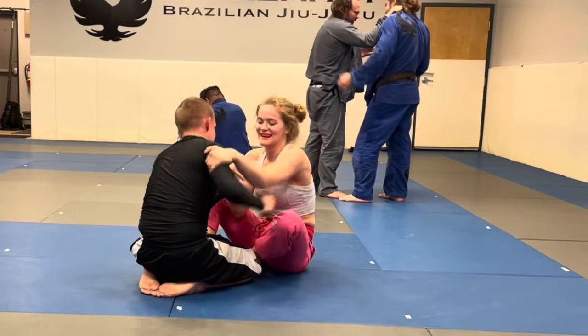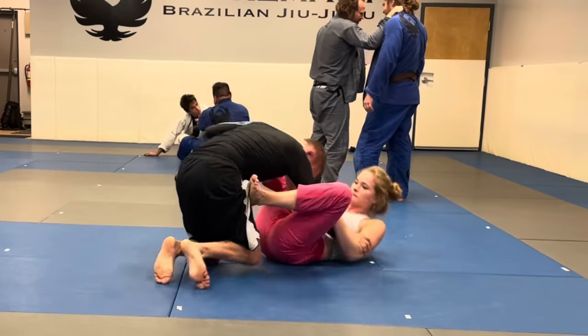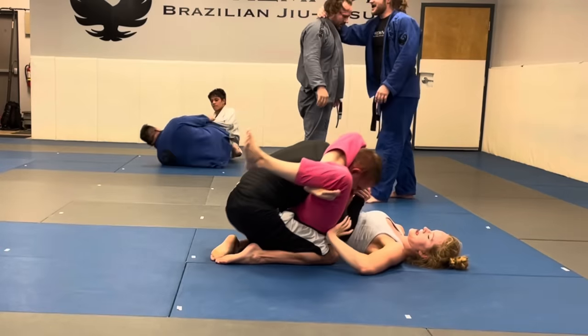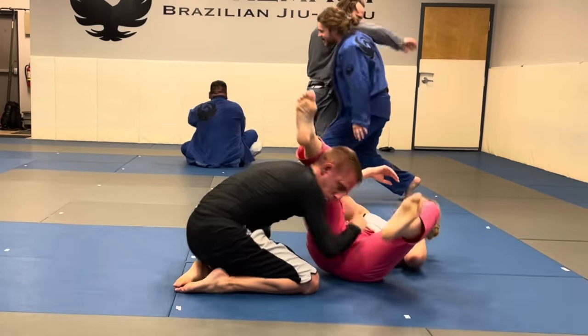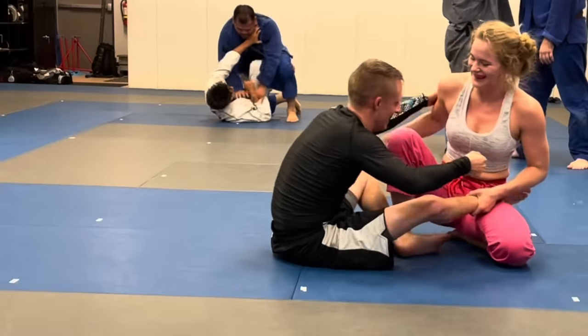He had his mind in the right place and was doing the correct things. Now I have the back of his neck and his arm, so I throw a quick triangle on him, grab my shin right away to secure the triangle, pull the head, lift my hips up, and squeeze to get the submission.